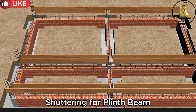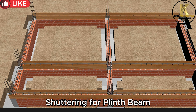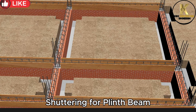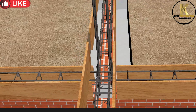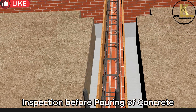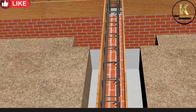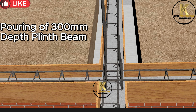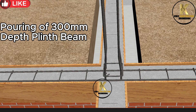Shuttering for plinth beam. Inspection before pouring of concrete. Pouring of 300 mm depth plinth beam. Ensure proper vibration with concrete poker to avoid honeycomb.